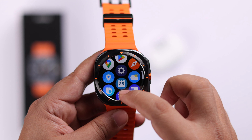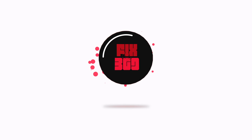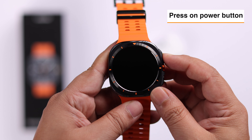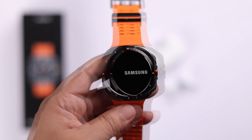Now first, after unboxing, all you have to do is press the power button until you see the Samsung logo on your watch screen. Wait a couple of moments for the watch to turn on.